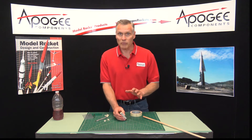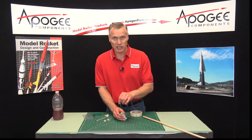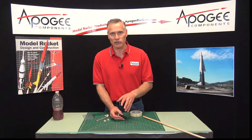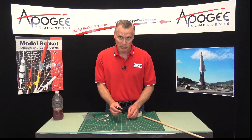A lot of the reloadable motors, the newer ones, have a plastic cap which is really nice. But the older style — all the 18mm and the Apogee E6 and the F10 — are the old style that have the paper cap on them, and that's how you repair this.